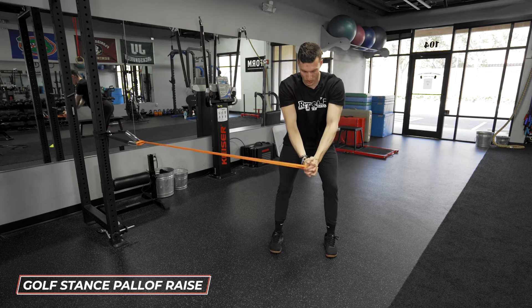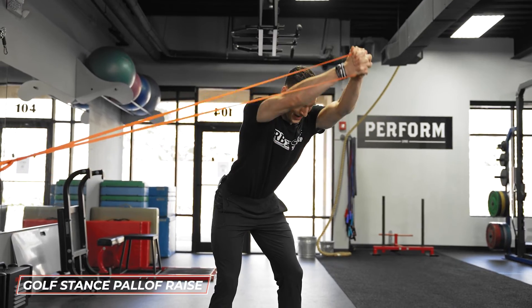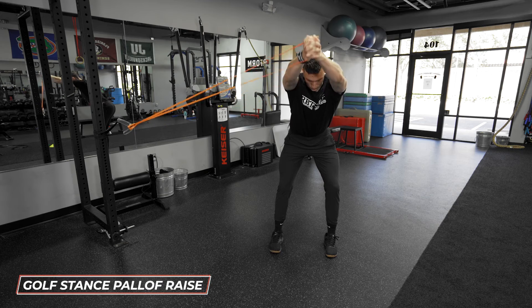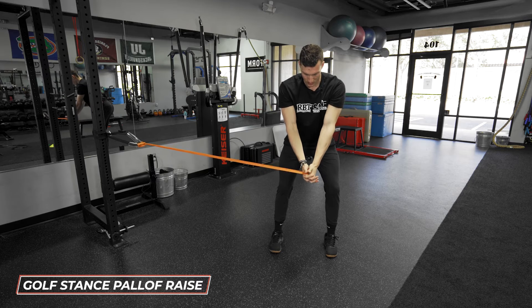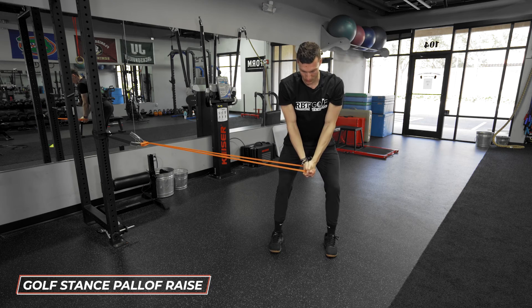As I do, I want you to notice that my hips stay locked in right where they're at, maintaining posture and building tension in my core. As my arms raise, the load becomes further away from my center of gravity and my center of balance, placing more stress on my core and on my anti-rotational abilities.